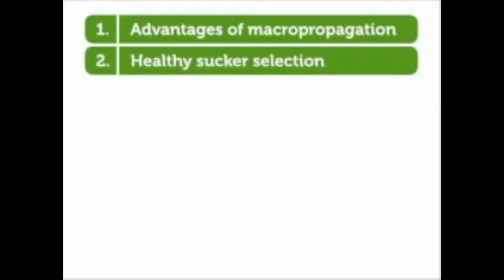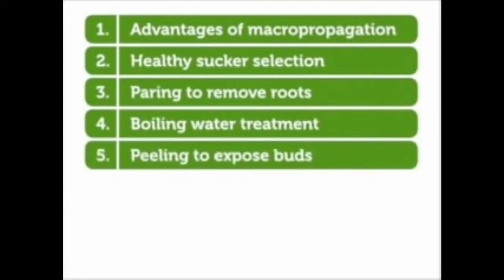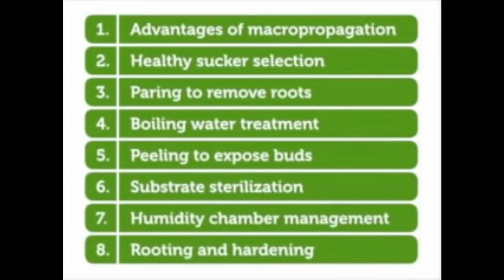In this video, we're going to demonstrate to you advantages of macropropagation, healthy sucker selection, pairing to remove roots, boiling water treatment, peeling to expose buds, substrate sterilization, humidity chamber management, and rooting and hardening.